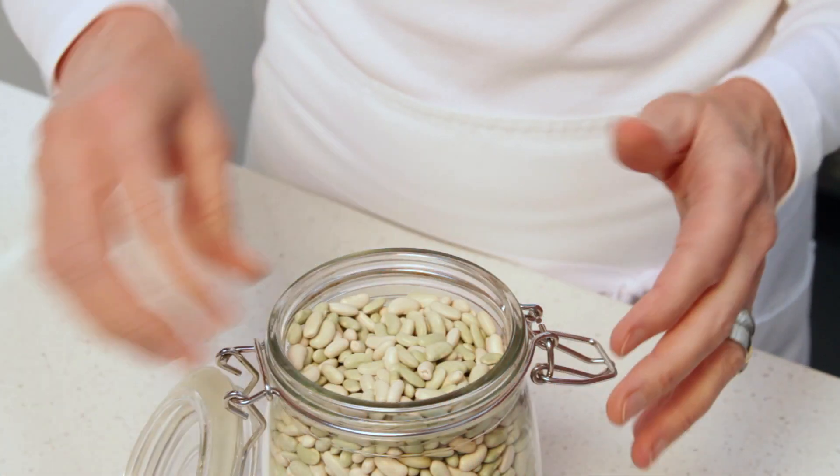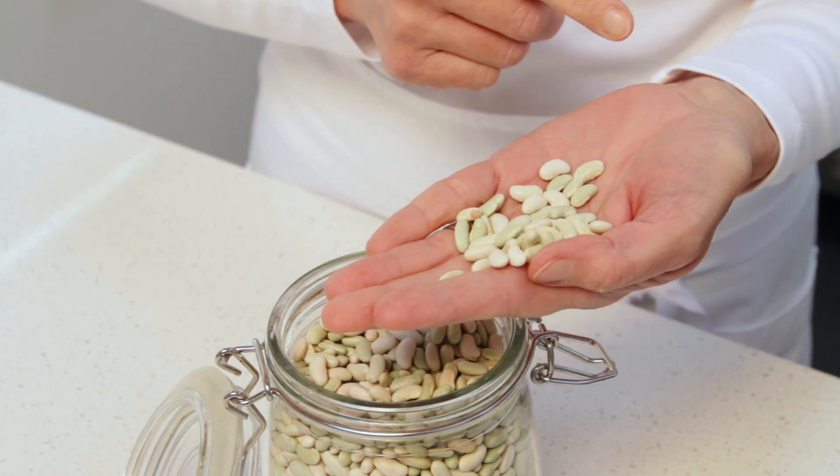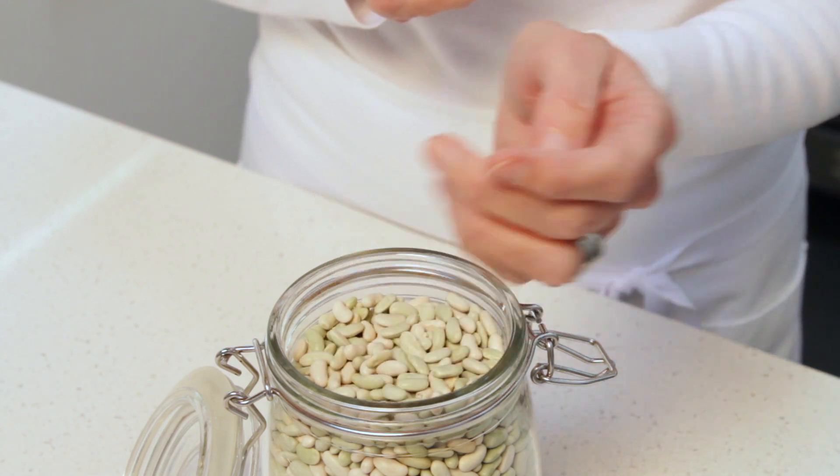Cassoulet is a classic French dish that's so delicious and comforting, but what really makes it special is the flageolet beans. These little pale green beans have such a unique flavor — they are so tender and creamy. They really are the heart of this dish.